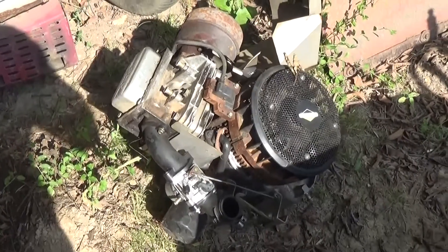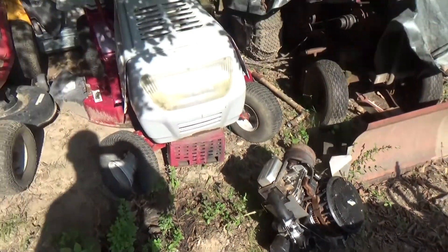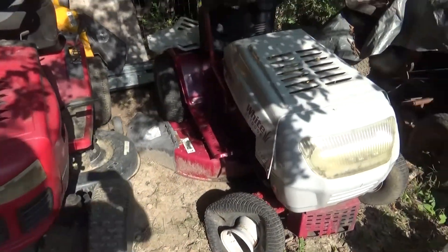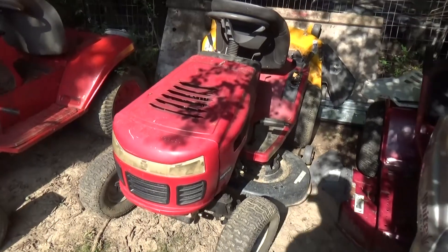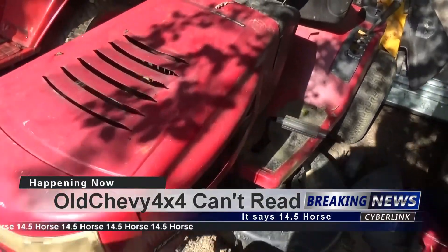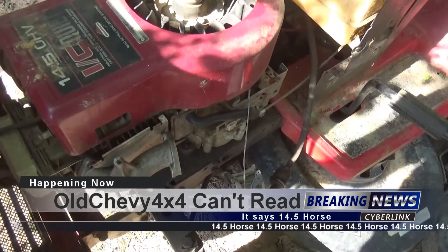He had this little Briggs model 21 overhead valve sitting there with a 21 cubic inch. He had this MTD 600 series — a white-branded machine — that's complete, it's got a seventeen and a half horse Tecumseh overhead valve. And he had this Murray widebody, that's mostly complete, it's got a seventeen and a half horse Briggs on it. You can see he's been working on it just a little bit.